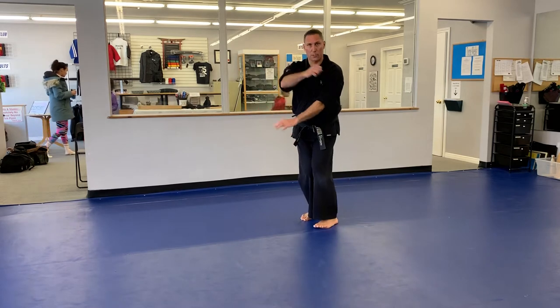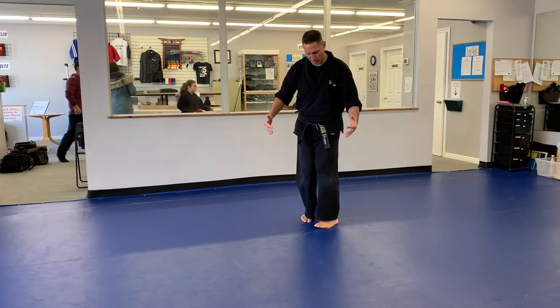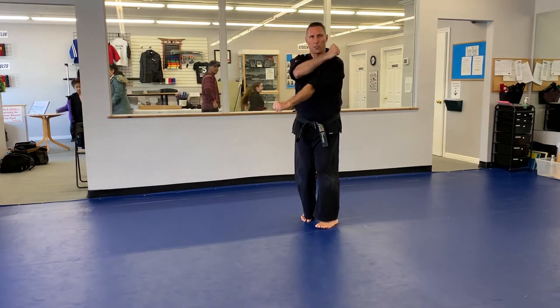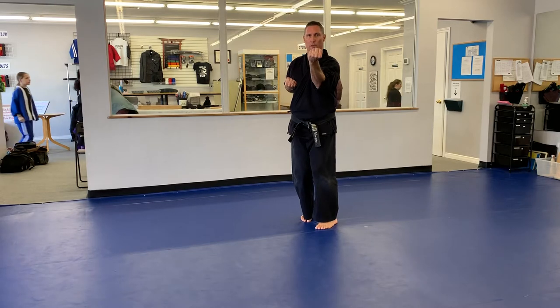First movement, I'm going to step forward from my left. I'm going to do what we call a Sanchandachi stance. This is an hourglass stance where we push our knees together and we kind of point our toes together. I'm going to do a left outside tension ball. From here, I'm going to throw a right punch.